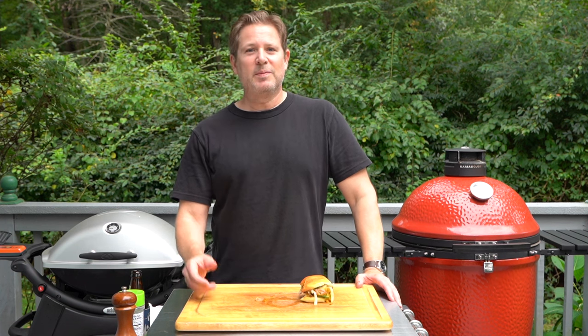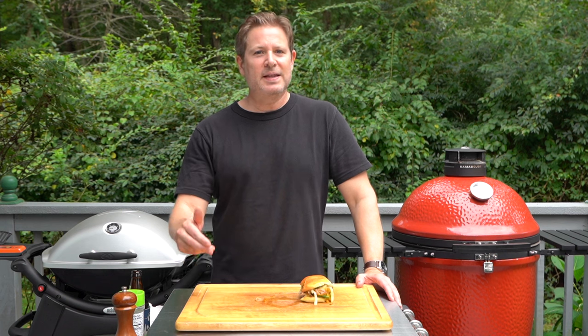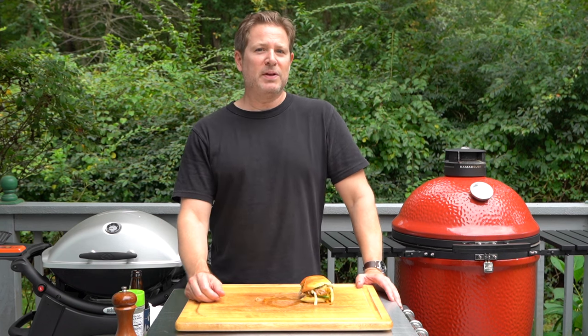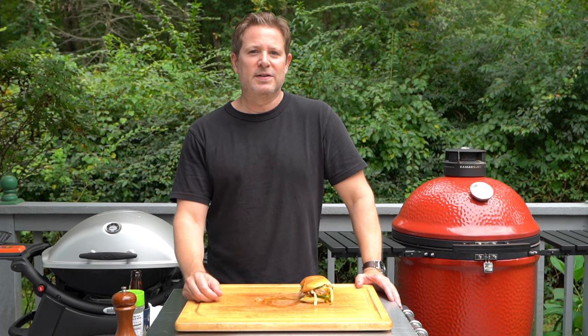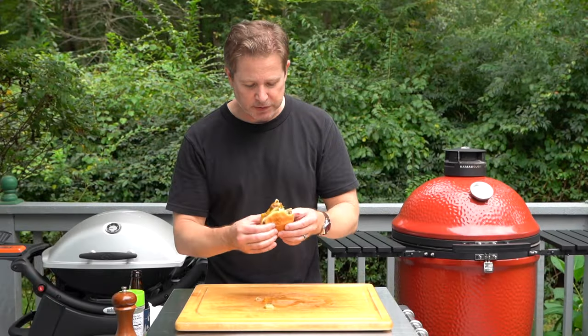If you like this video, please hit that like button. Subscribe to the channel if you haven't already. Hit that notification bell so you know when new videos come out. Leave a comment down below — I'd love to hear your take on smash burgers. And of course, keep on grilling. I love the pickles too. Love to see you in the next video.